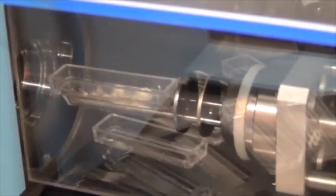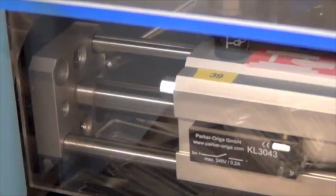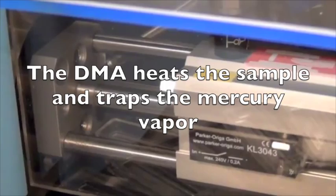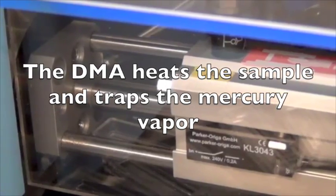It takes about eight minutes for each sample to be run. During each run, the sample is burned completely, and mercury is trapped on a gold amalgamator, and then heated into a vapor to be detected on an atomic absorption spectrometer.